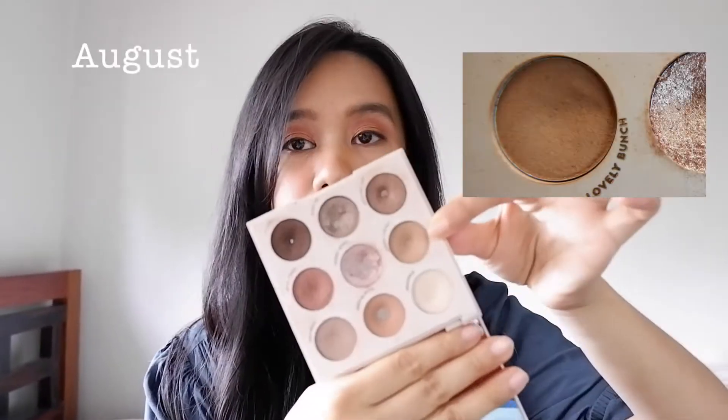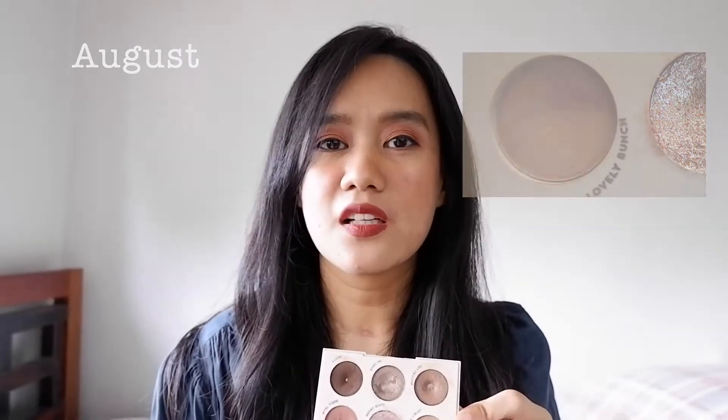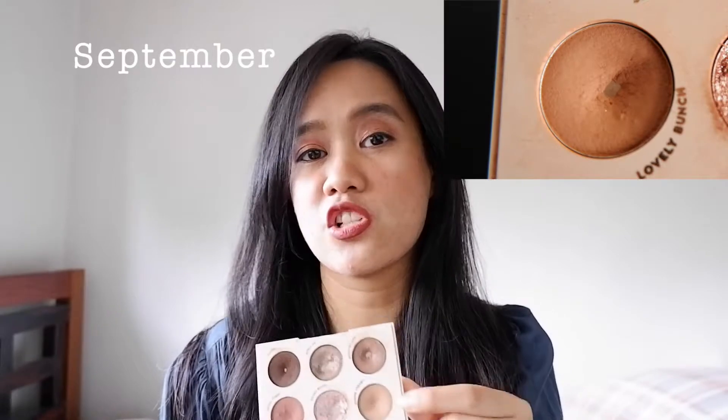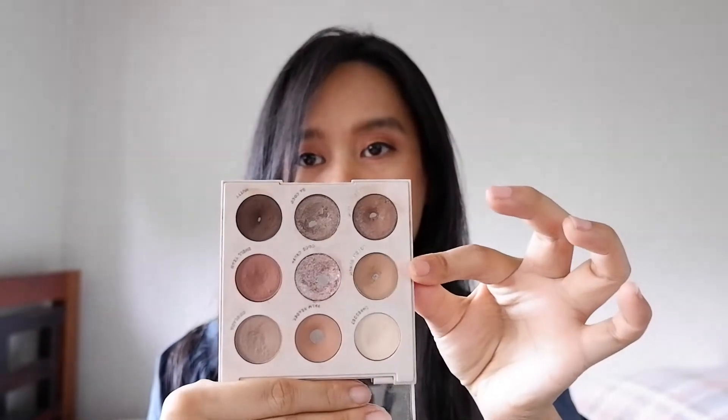Let's first start with my Going Coconuts palette. I rolled in two shadows from this palette for the month of September. The first one was Lovely Bunch. You can obviously tell that I already hit pan on this. After my August update, I hit pan on this after just three uses, which surprised me because at the start this already had a little bit of a dip, but I didn't realize I was that close to hitting pan. I continued using it and hit pan.